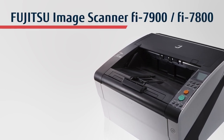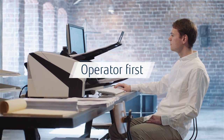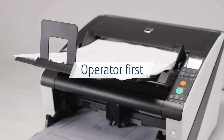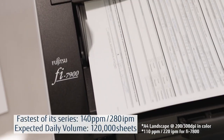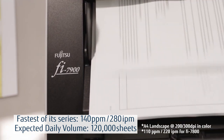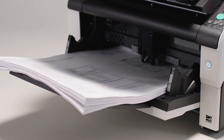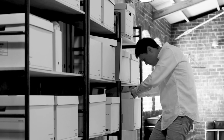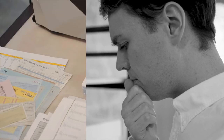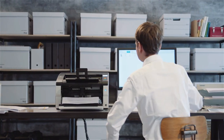Fujitsu Image Scanner FI7900 and FI7800. The FI7900 is the FI series flagship model and was designed based on the concept of operator first. Higher scanning speeds provide an increase in daily scanning volumes and elevated efficiency. Reliable paper feeding provides smoother workflows and a more comfortable experience. The concept operator first is at the root of the FI7900 and FI7800, and based on feedback received from customers, the product has been refreshed to maximize usability in all stages of the scanning process.